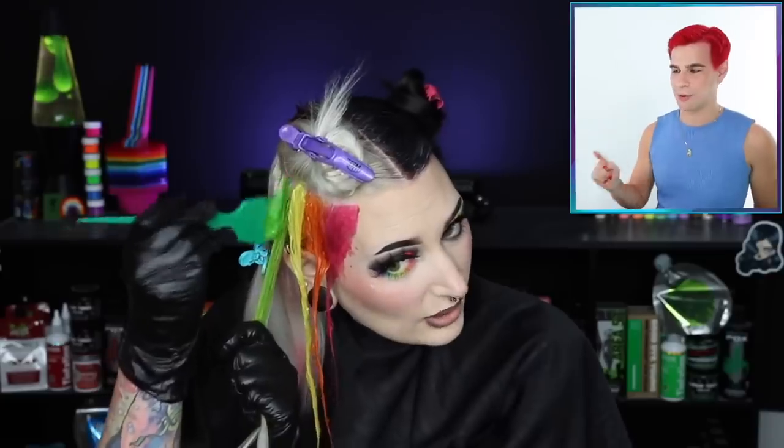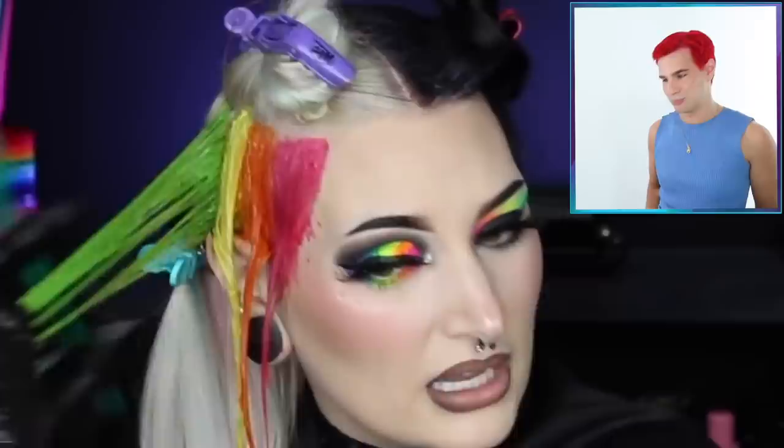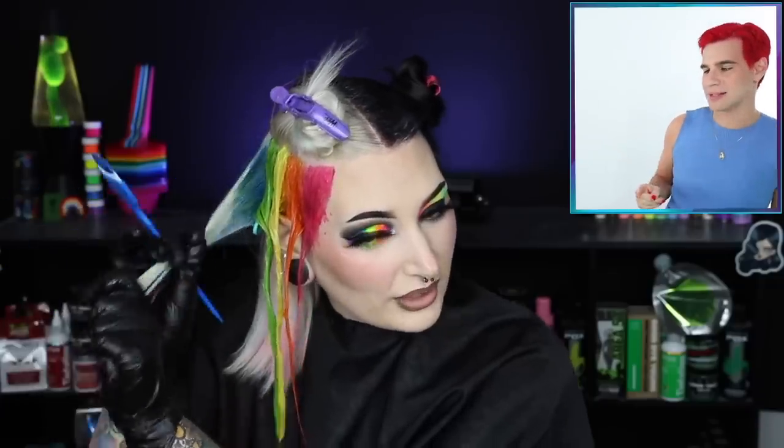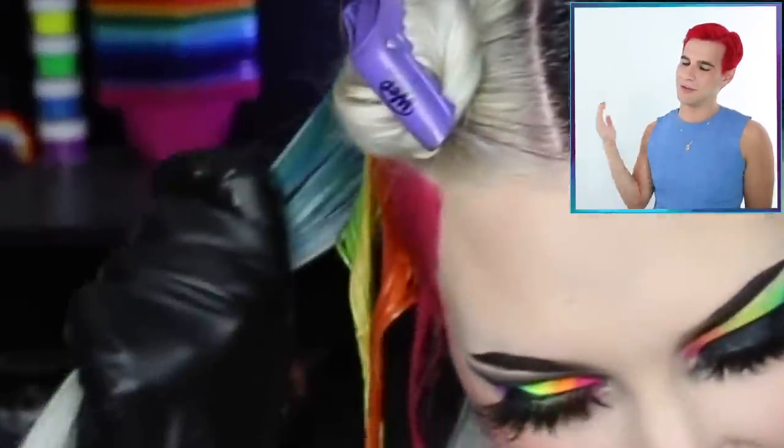Brad is happy Aislinn appreciates the orange formula. She then shows off a gorgeous bright green she mixed herself using blue and yellow, and Brad is living for it. The blue she's applying was also mixed to make it a little brighter and lighter.